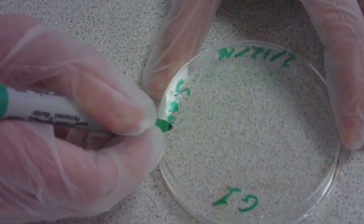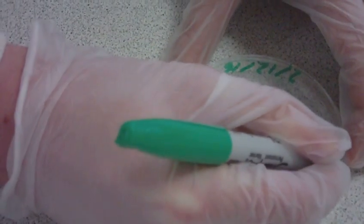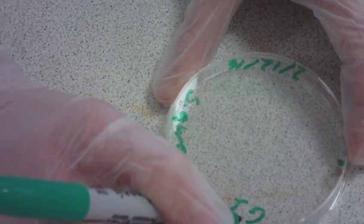Also, mark the underside of the plate using dots as you would see at 12, 3, 6, and 9 o'clock. This will help when streaking the plate.